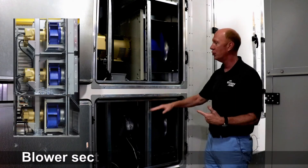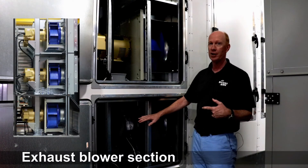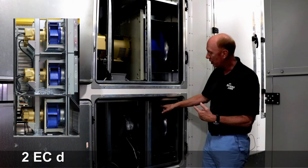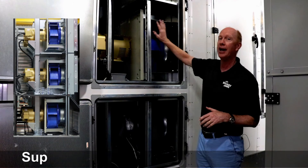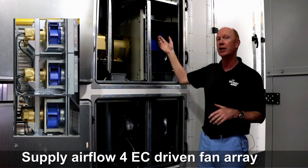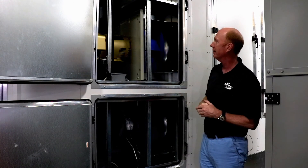I'm in front of the blower section now. We've got two doors. The lower section is actually the exhaust blower section, which we've got two EC driven fans in a fan array. And the supply airflow is made up of four EC blowers in a supply fan array. Nice access.